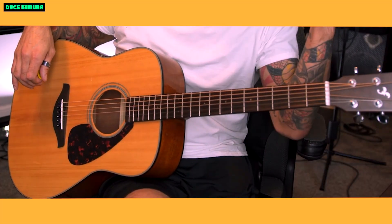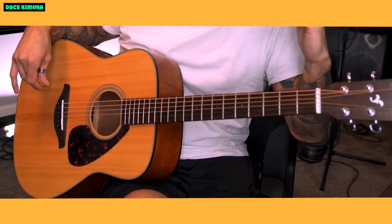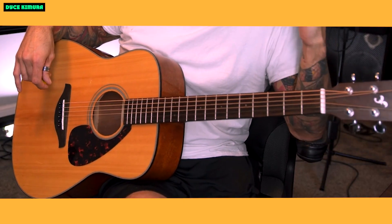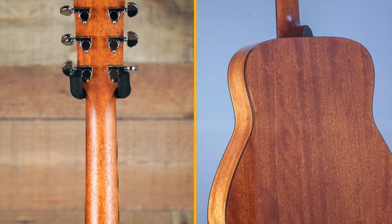Overall, the Yamaha FG800 is a great acoustic guitar for beginners and experienced players alike. It's well-made, sounds great, and is very affordable. I highly recommend it.